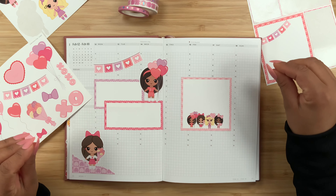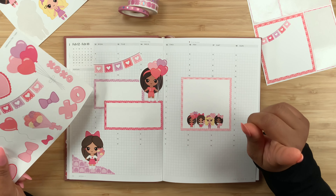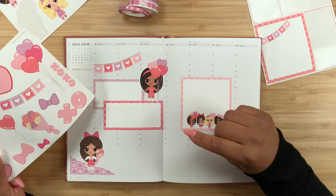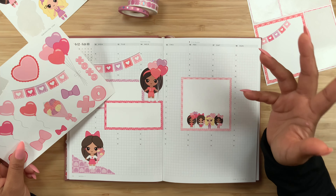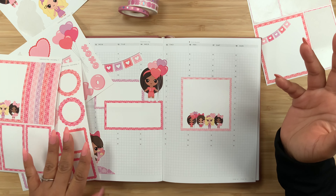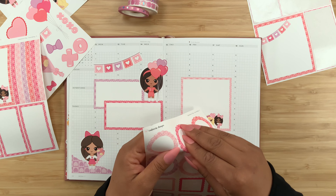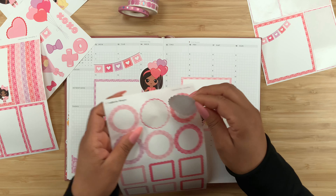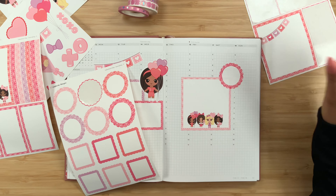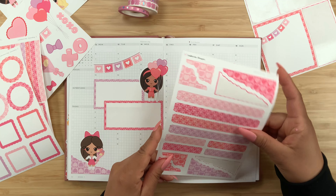Now I want to move over to the right-hand page. For this one, I don't know if I want to use all of the double boxes — probably we'll go ahead and use this one and maybe this one, yeah, right here in the middle. I feel like I can be a little bit more decorative with this planner because it's just simply a quick overview of my week — no to-do's or anything like that; that is strictly in my Go Get a Girl planner. And speaking of that planner, I plan to use what's left over from these stickers over there.